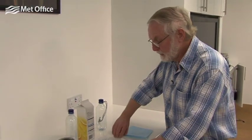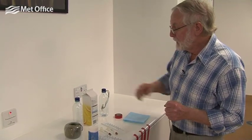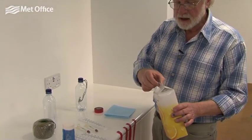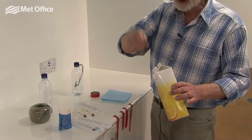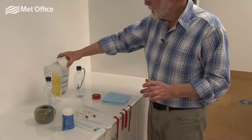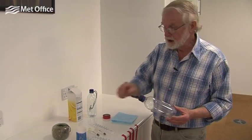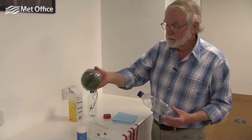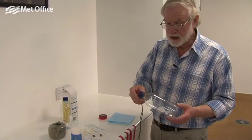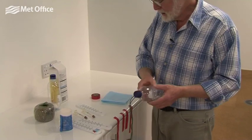Now you've got a wet bulb and a dry bulb thermometer, and we need something to attach them to. You can use a drinks carton and pierce a couple of holes in it, put some string through and use that to whirl around, or you can use an ordinary half drinks bottle, tie some ordinary string very tightly around it, and use that to whirl it around.